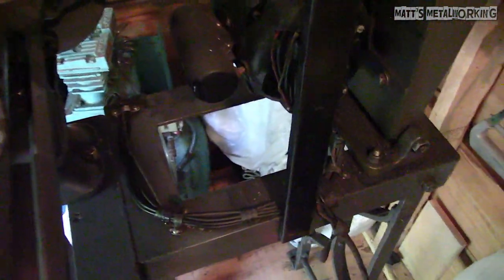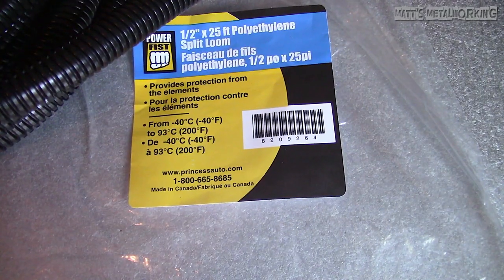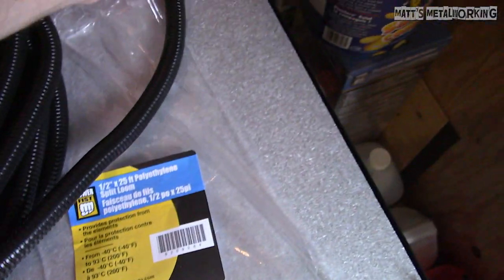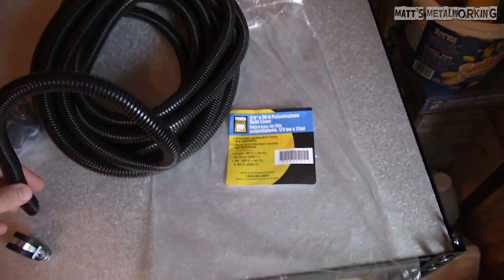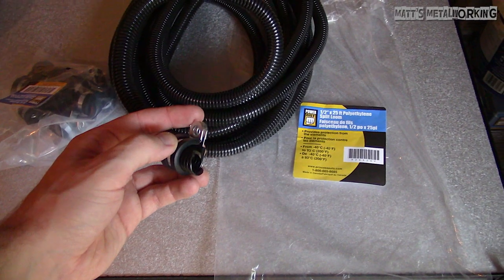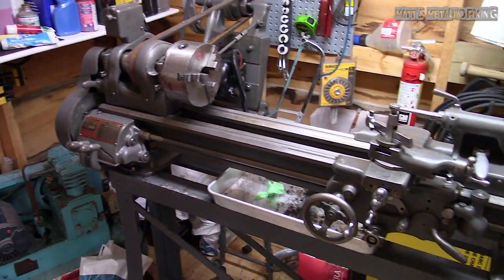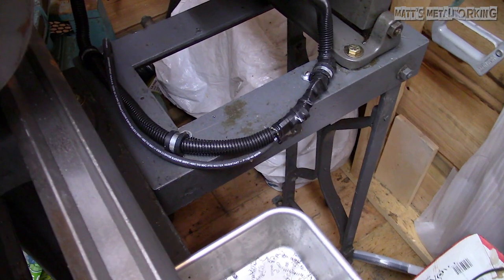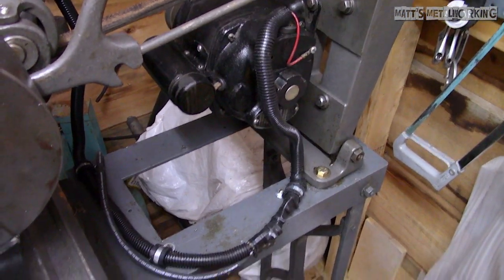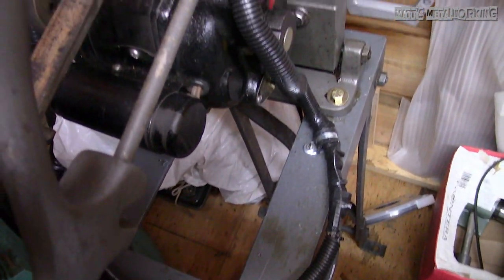Now for wiring — as you can see it's quite exposed, not easy to keep clean, and not as tidy as I like. I picked up a roll of 25-foot half-inch polyethylene split loom casing, and also bought cleaner-looking clamps with rubber inserts. I had some more footage for this but unfortunately had issues with my SD card. So instead you'll be seeing the final results. The wiring is now protected from hot chips and oil. The old clamps have been upgraded to something cleaner that fastens on one side. Electrical tape was applied to the open ends, and cable ties were used to tie up the loose wires.